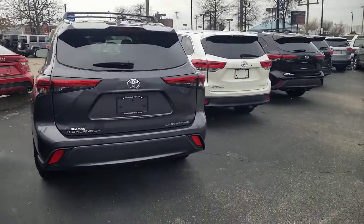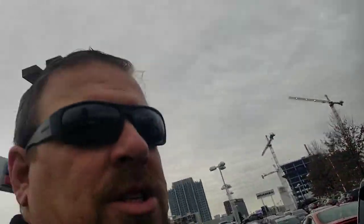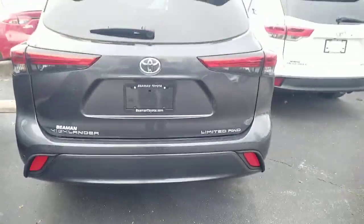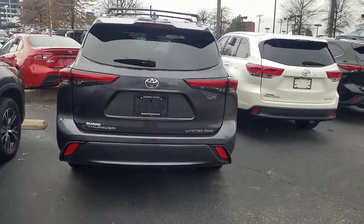This is the Limited. Your Limited and your Platinum now have what's known as a kick door. A while ago another manufacturer came out with one where you would actually sweep your foot under the bumper — I always thought that was funny because you'd just have these visions of people holding heavy bags and falling.